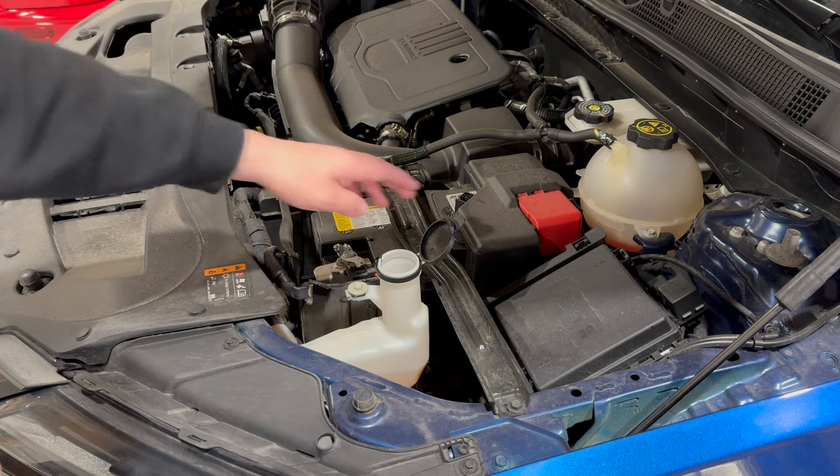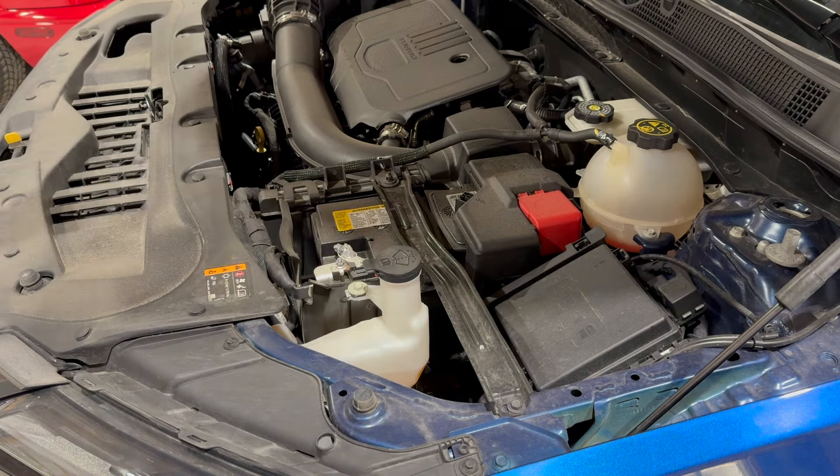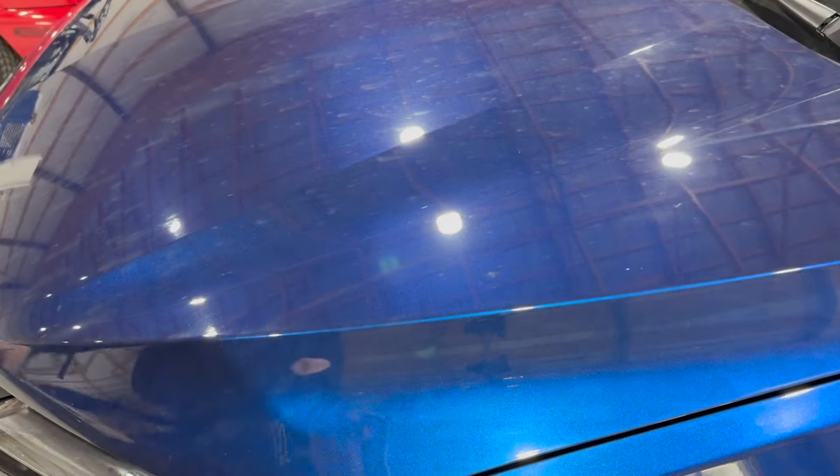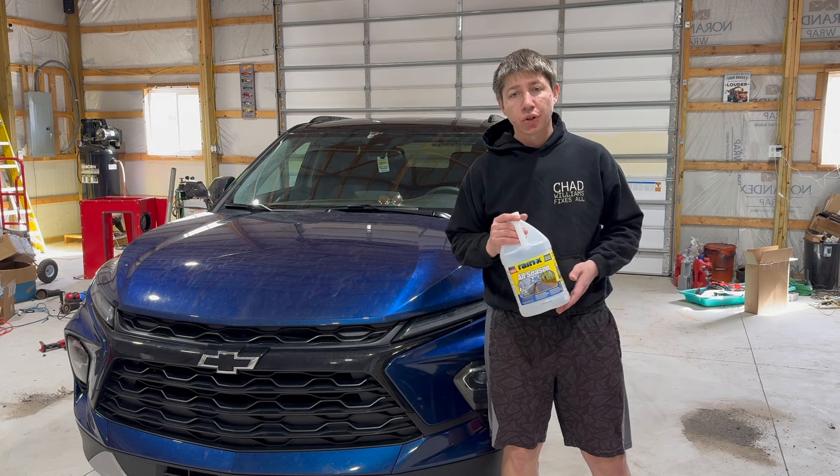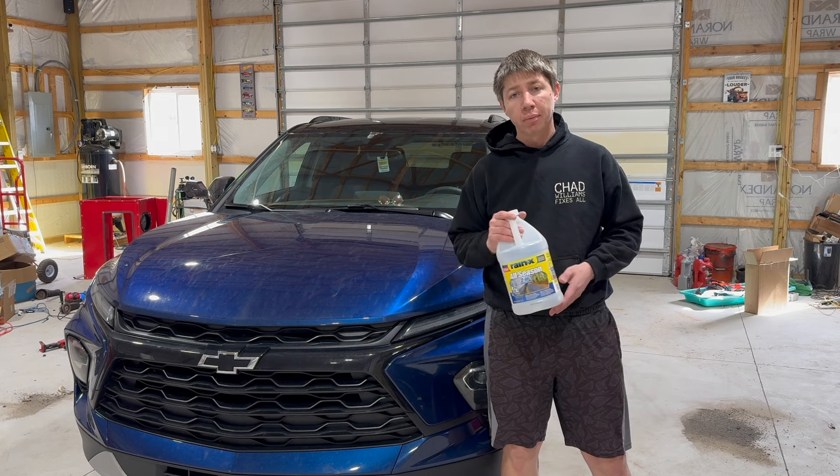Then once it's all in there, just going to shut the lid, shut the hood, and you are good to go. That's a nice short simple video of how to fill up your Blazer or similar vehicle with some windshield washer fluid.